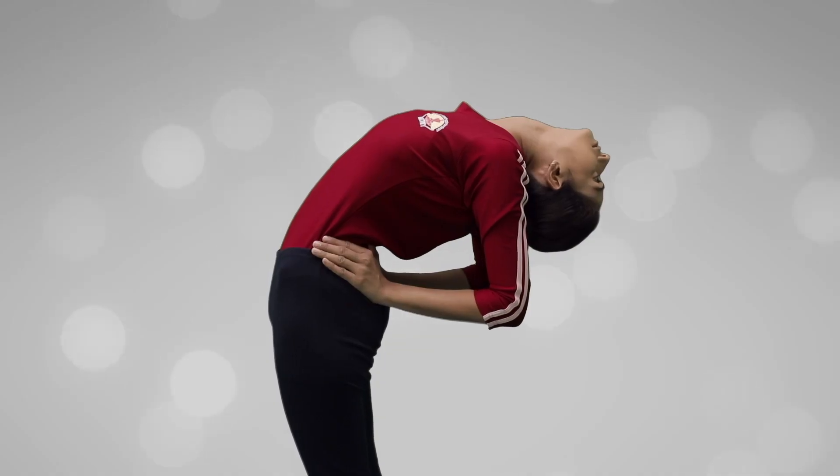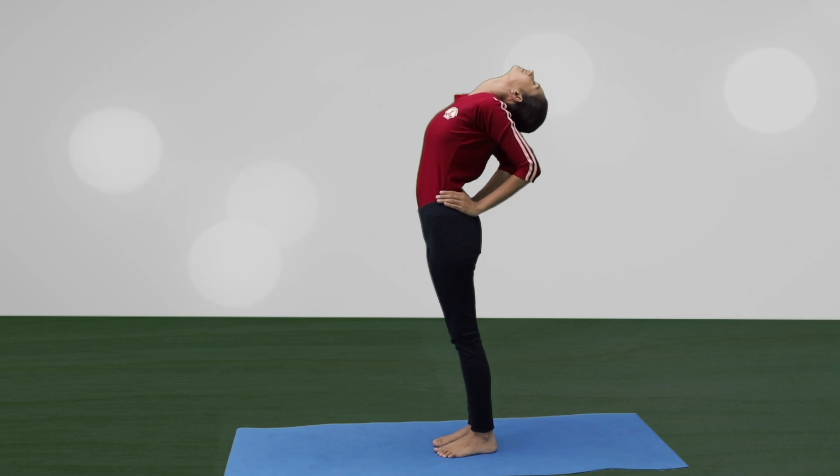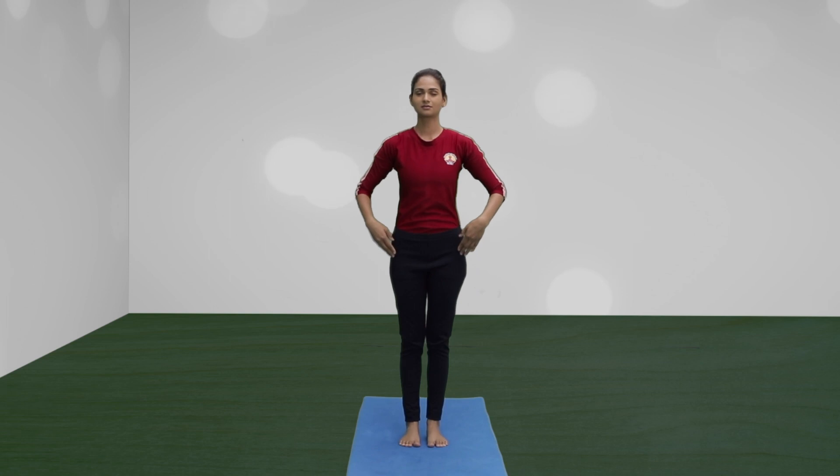Maintain the final position for 3 to 10 breaths. Inhale and slowly come up. Return to the starting position and relax.